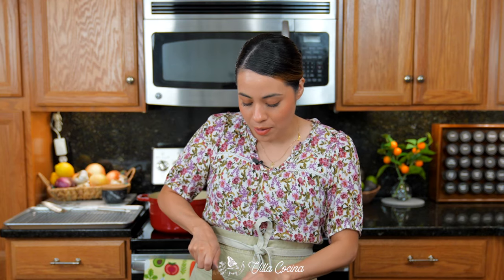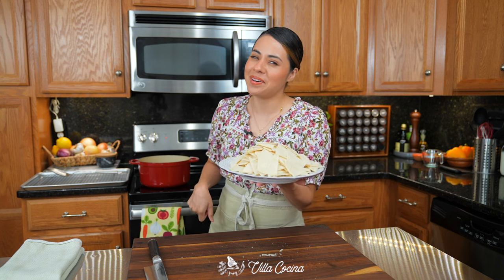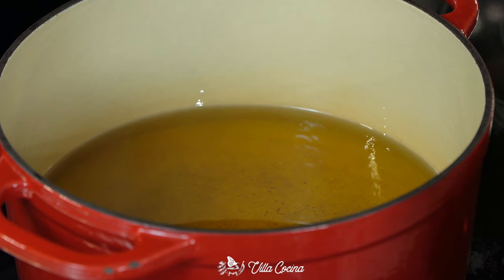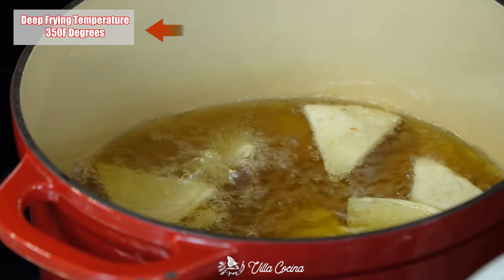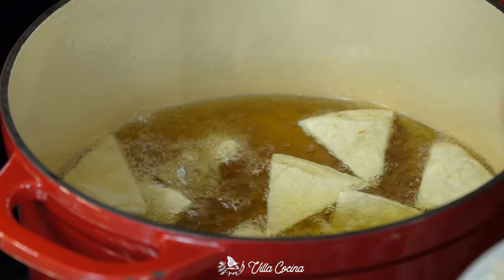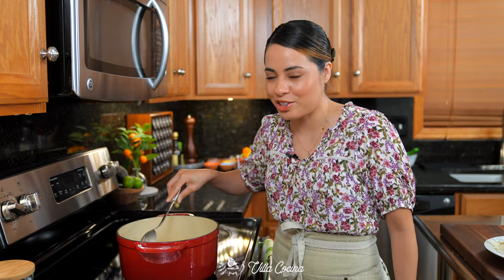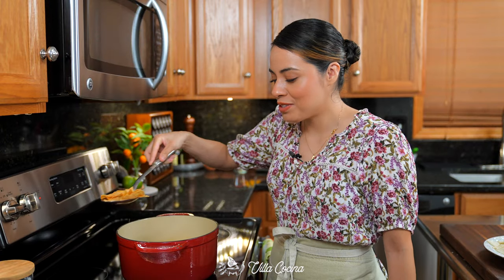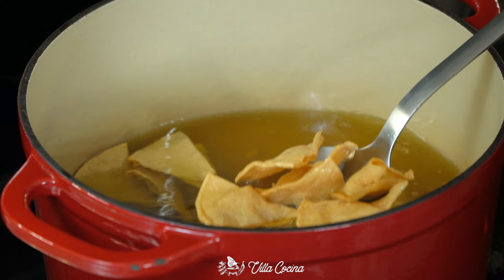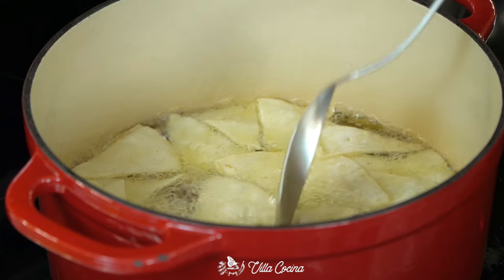The corn tortillas you can buy work perfectly. Take your tortilla mountain to the stove. In a large pot, heat about two to three inches of a good frying oil — I'm using avocado oil. Once hot, start frying those tortillas in batches to prevent overcrowding and a significant drop in temperature. Once golden brown and crispy on both sides, transfer them to a rack and hit them with a sprinkle of salt. Continue with the rest.